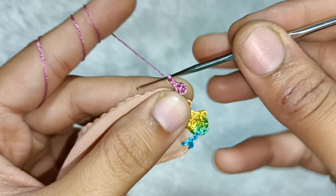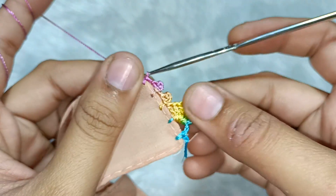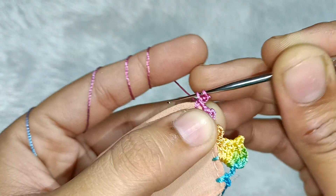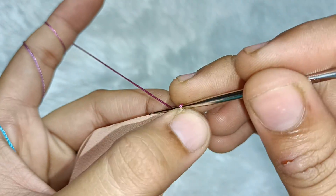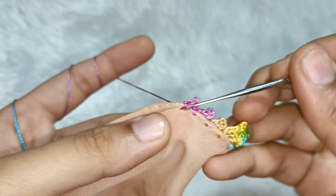We will take a chain and make a single crochet in the gap. Then we will do the same thing again — 1, 2 and 3 chains. We will use the needle here, then make a chain, then make a single crochet.